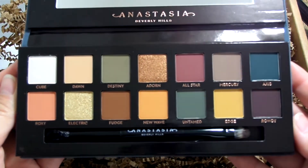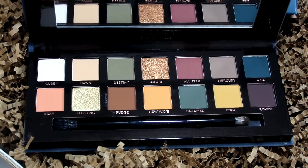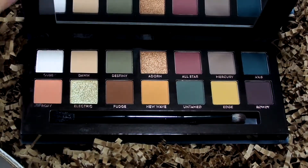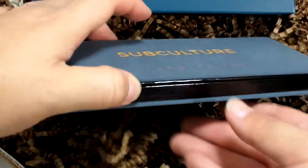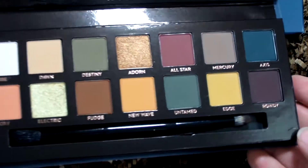You open it up and there are the beautiful shadows. I love the shadow arrangement — this palette is just so pretty. I don't even want to dip my fingers in it or swatch it.